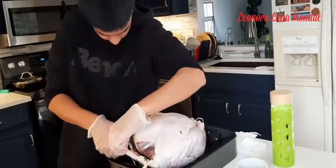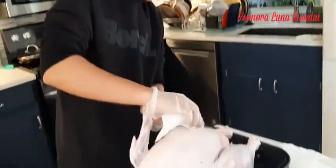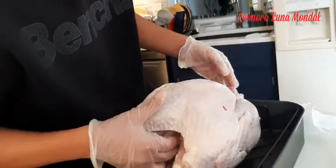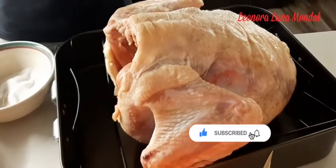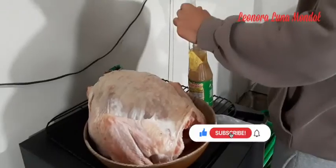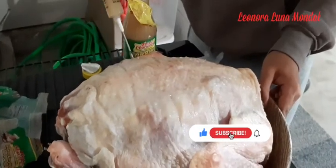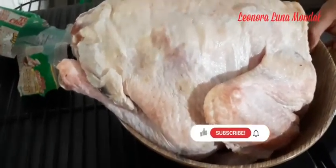He is cleaning now to prepare to cook turkey, drying nicely with the tissue paper. He is putting salt and keeping it one night to take out all the water from the turkey. Then keep it for one night again.